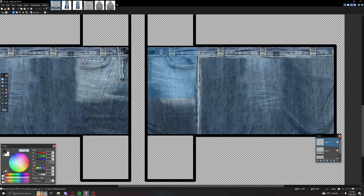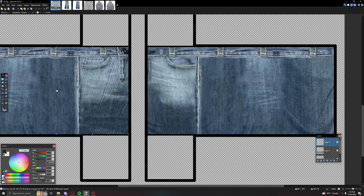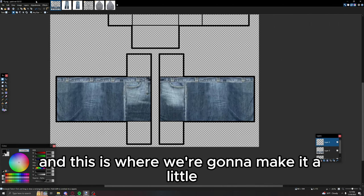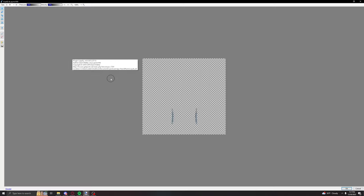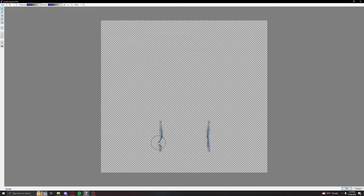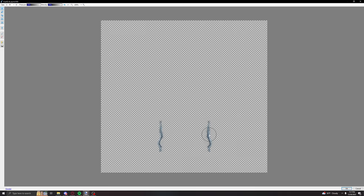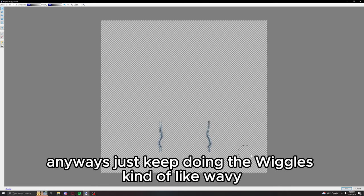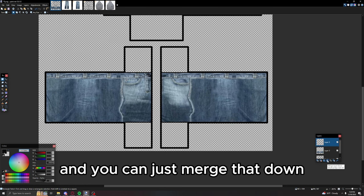Copy and paste it over to the other side. To make it look a bit different and not completely the same, go to Tools then Liquefy, keep it at size 50, and just make some wiggles — kind of wavy — in this part right here. It should look something like that at least. Merge that down.